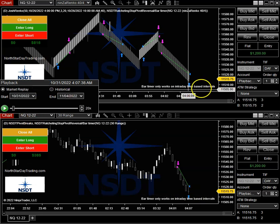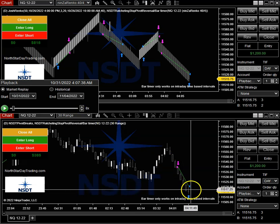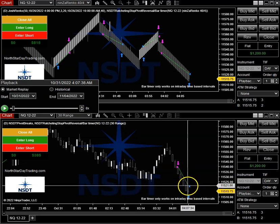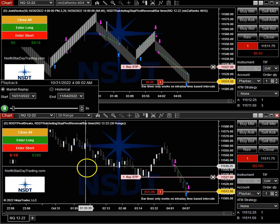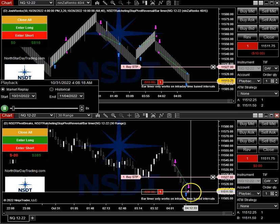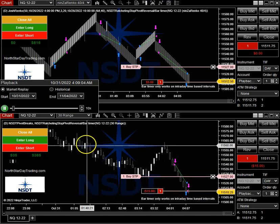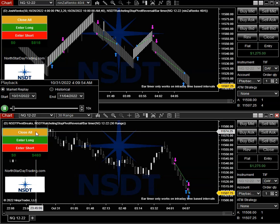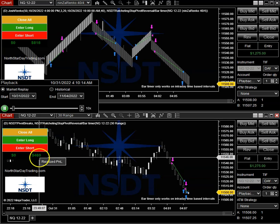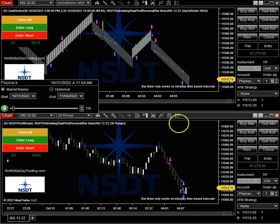What you can also do — let's say I don't believe this move is done yet, it just pulled back a little bit. I can actually enter again. I'm going to enter short. This is entering short and we're at 8x speed here, so it will move exactly the same way. Once this gets up like this, I may want to just close my position and add to my profits so I don't take any more losses.